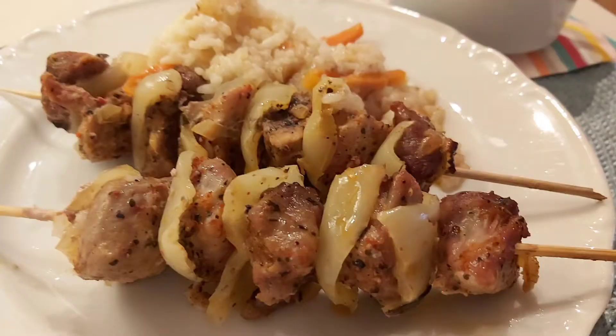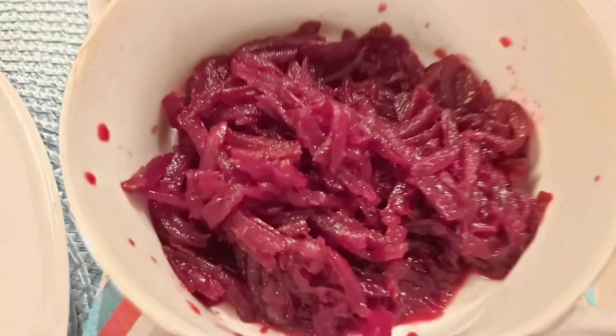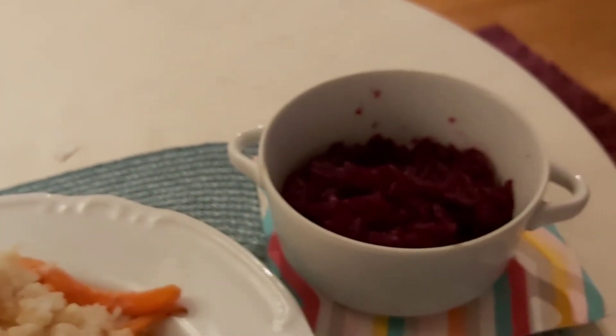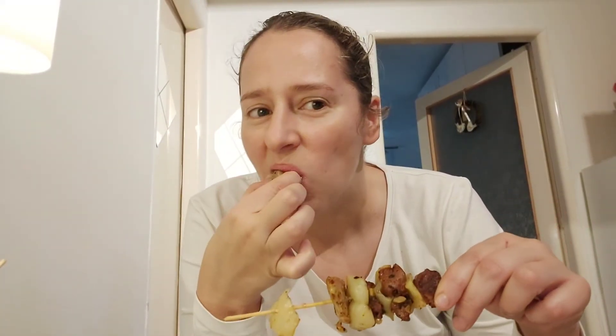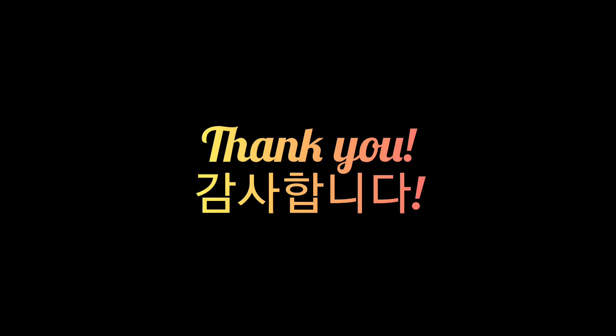Now it's done and it looks like that. It's done, and that's all. Thank you.